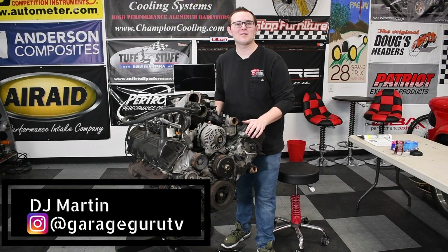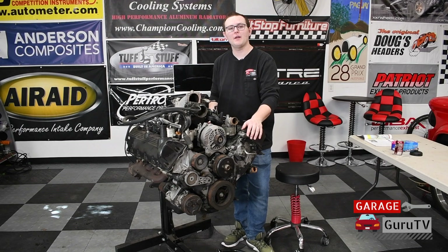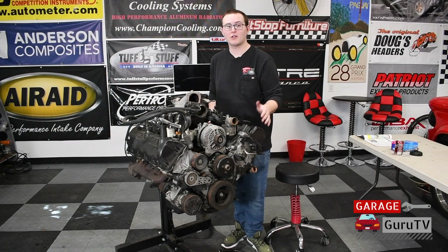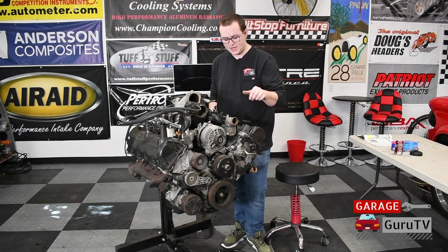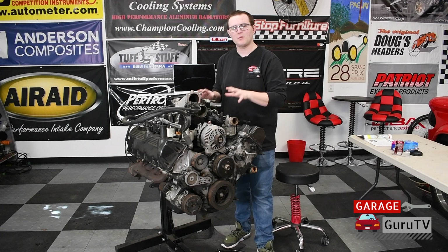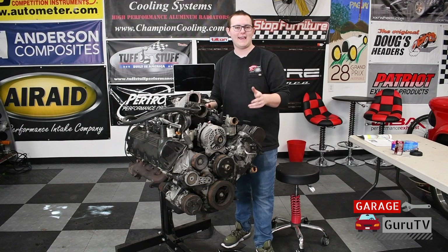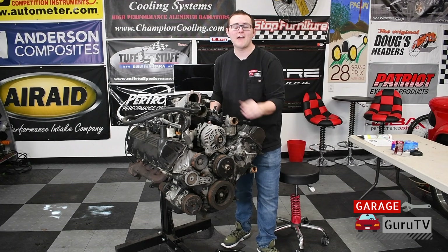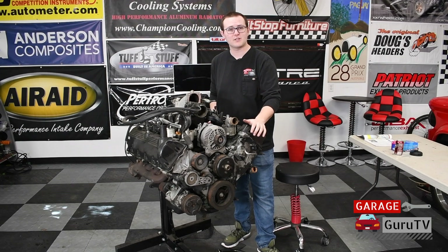This is DJ Martin, and welcome to GarageGuruTV. In front of us we have this 5.4-liter two-valve mod motor for our all-wheel-drive Model A project vehicle. This motor came out of the 2000 Expedition donor vehicle that we used for the transmission, transfer case, differentials, and the engine. This is a fantastic motor. They get a lot of bad rap for some reliability things, but these Ford Mod Motors were used for nearly 30 years, and they came in every taxi, truck, moving van, anything you could think of. They're cheap, they're plentiful, they're reliable, and they have a ton of aftermarket support because they were used in the Mustangs for quite a while. So let's take a deeper dive into the history of the Ford Mod Motor.